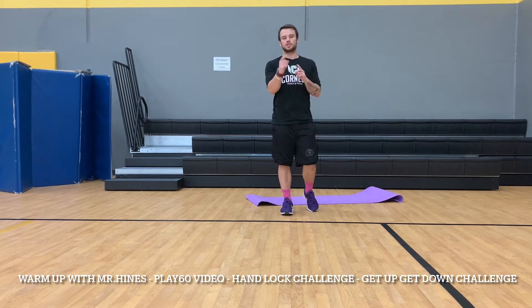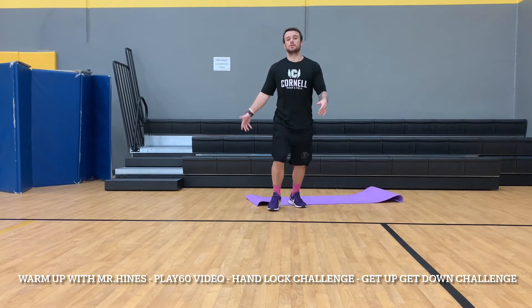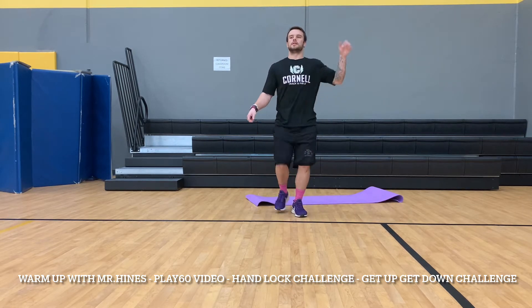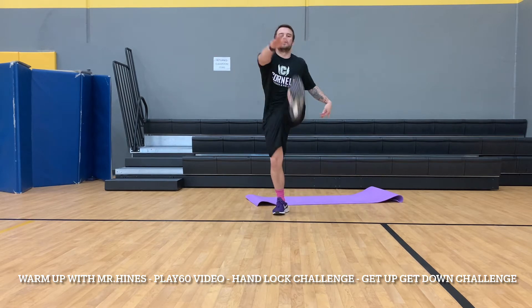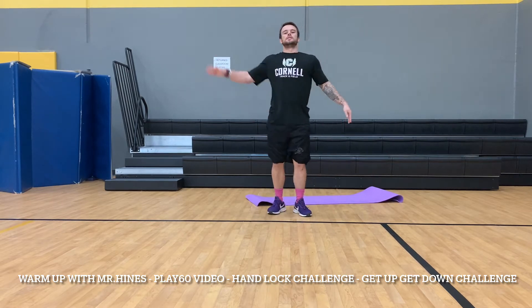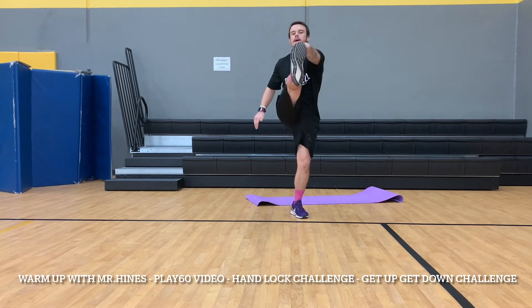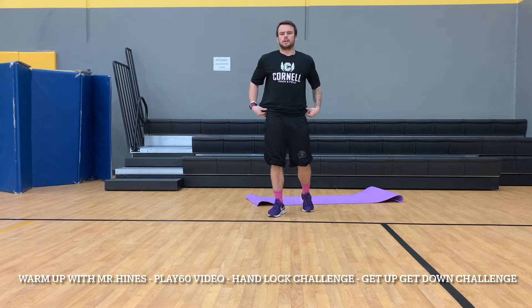First thing we're going to do is punters — I call them toe touches. We're going to go up and touch our toe. They're also called tin soldier or Frankenstein. Let's do ten: one, two, three, four, five, six, seven, eight, nine, ten.